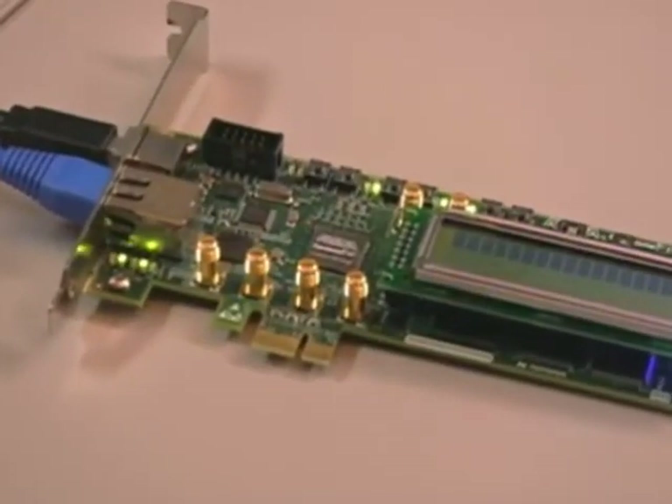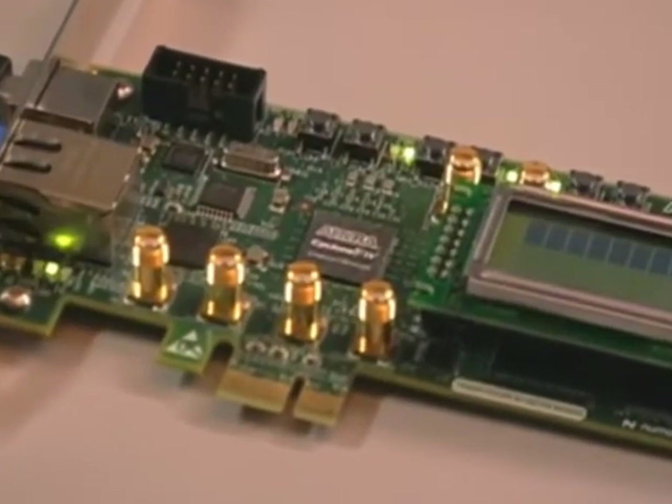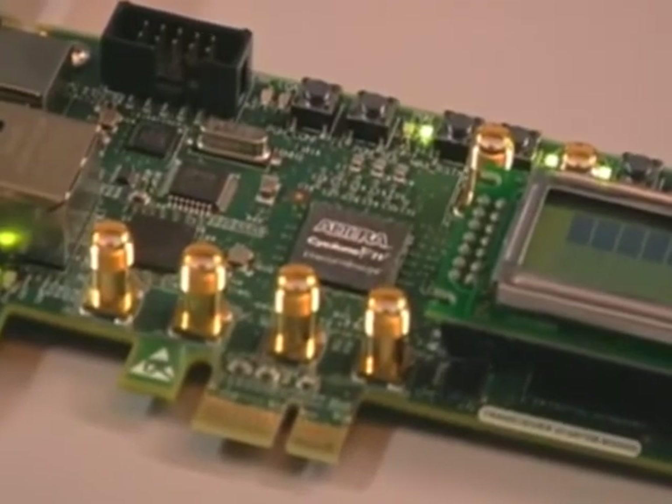This starter kit has most everything you'll need to get started with a new design. The featured device is an EP4CGX15, which is shipping now in production. Today, we'll show you the board update portal — one of two designs that ships with all of our latest development kits. We'll use this portal to introduce the PCI Express performance demo. And finally, we'll show the board test system, the other design that ships with all of our latest kits, and it includes a power monitor. So let's get started.